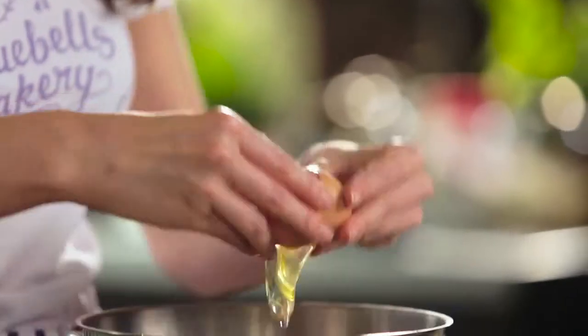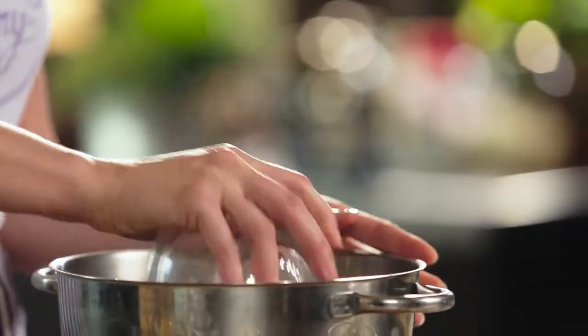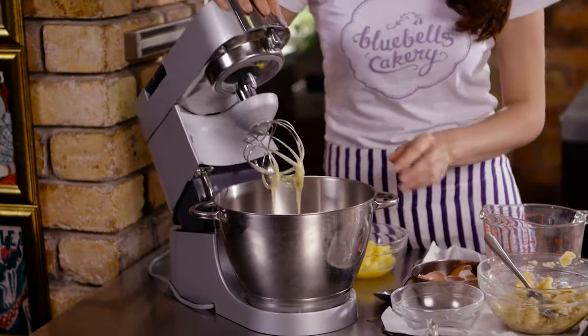Three eggs. This recipe is really great — super easy, it's one of those throw-it-together kind of recipes. Now we're going to add our caster sugar and put that on the mixer for about five minutes. You want to whisk it on really high speed to get it nice and fluffy and creamy. We're going to start pouring in our oil and just give that a final whisk on high speed. This is looking really nice and creamy.